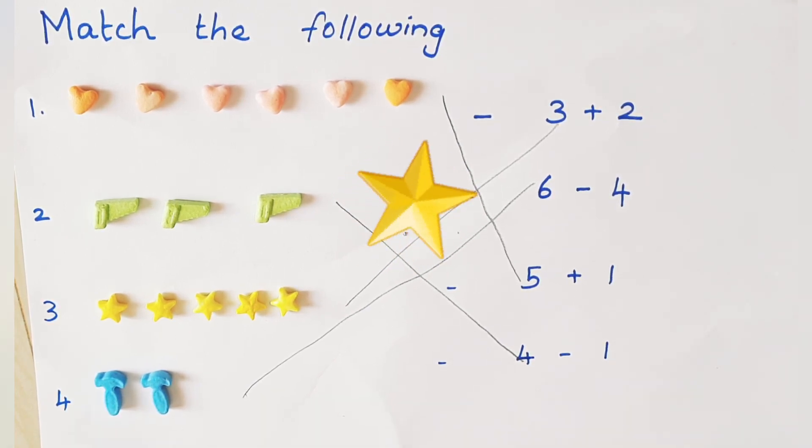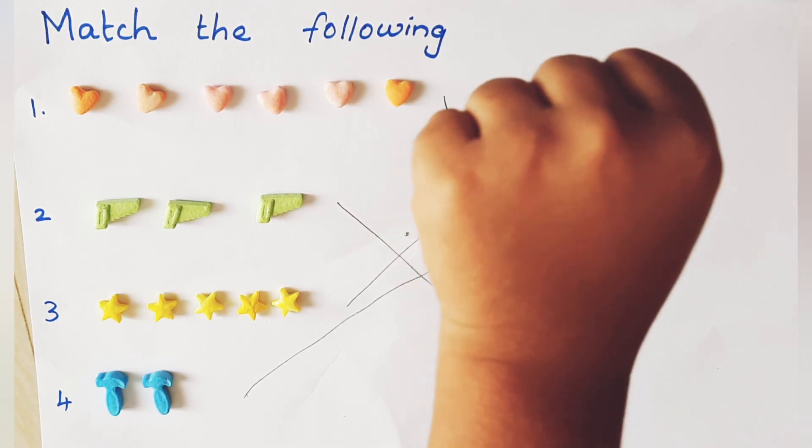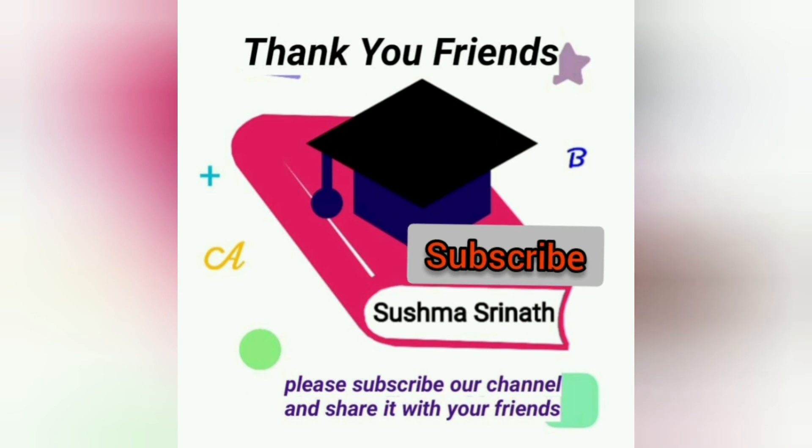You solved this problem — very good! I am going to give you a star. Show me your hand. Very good, this star is for you. Yay, Johnny! Thank you, friends. Please subscribe to our channel and share it with your friends. Bye-bye!